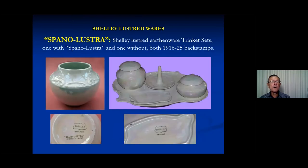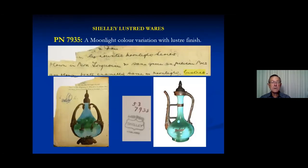Although there are a couple of anomalies — here is an early trinket set stamped with the 1916–25 backstamp. Most of it just has the backstamp, but I found a pot that is obviously the same shape as the larger pot on the tray, and it has spano lustra and iridescent ware on it. So there are a few strange little backstamp situations.